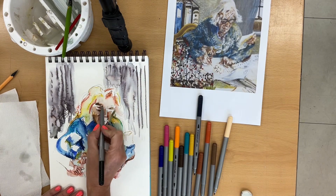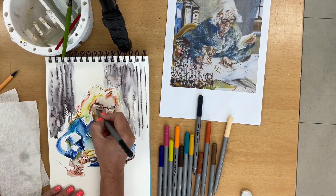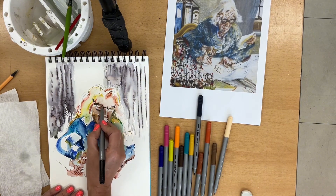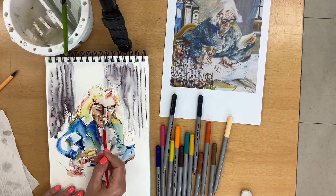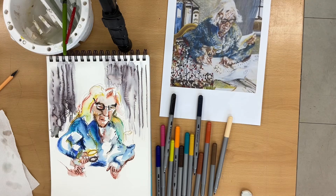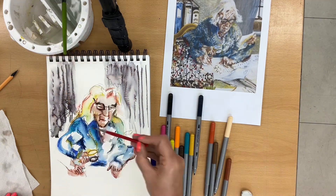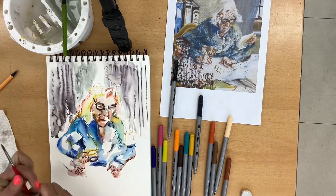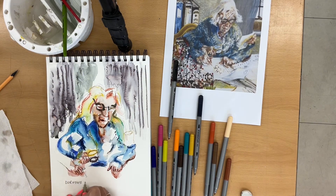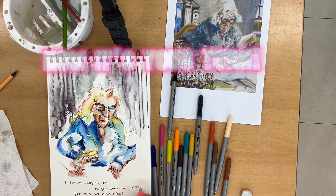Last of all, I'll add the things that seem like they should go first — like the dark glasses — and also areas where you want to add more detail. Now it's your turn.